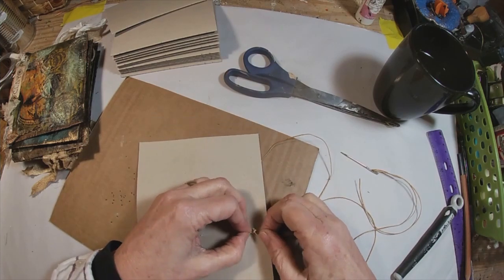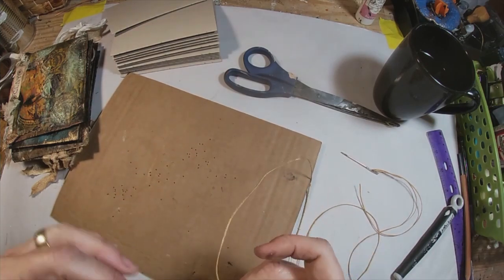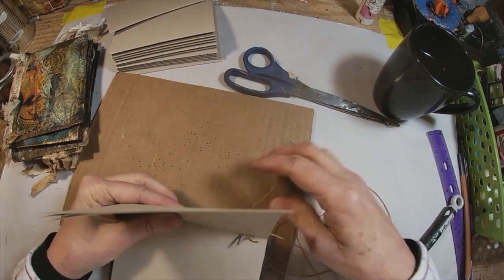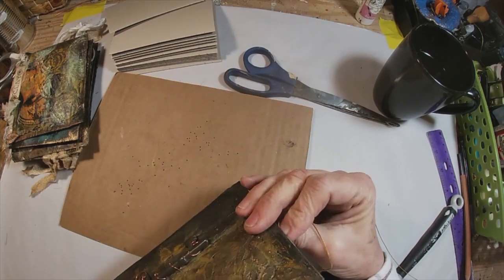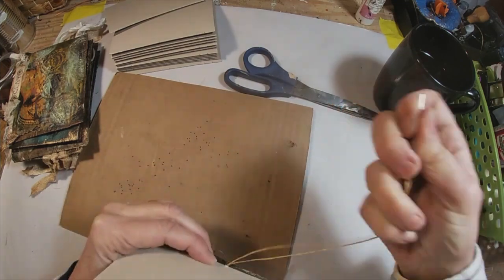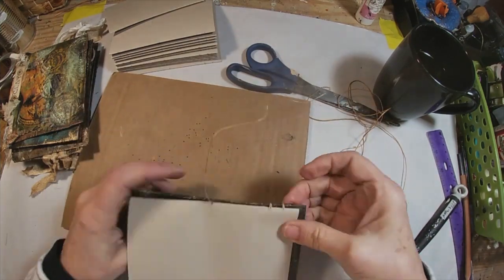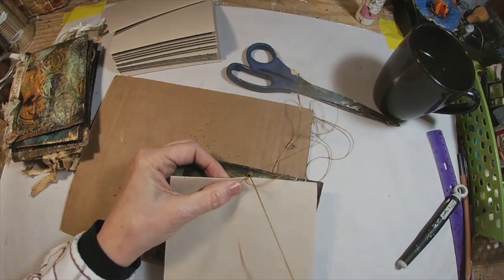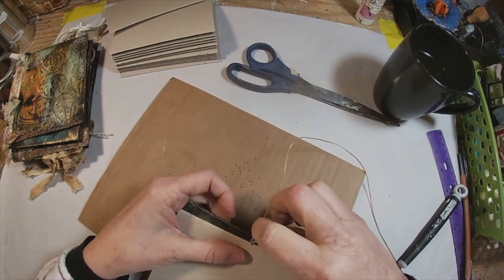Now this is the way I stitched it — it doesn't mean it's the right way, I'm just sharing with you what I did. I'm sure there's a right way and a wrong way to do this stitch. I'm probably not doing it correctly, but it worked for me and I'm sharing with you how I did it. So now I'm back through that second hole and I will go back to the outside of the book through the middle. I'm going to go around to the outside of the front cover, loop that thread around, and then come back in that same hole in the center of the book.